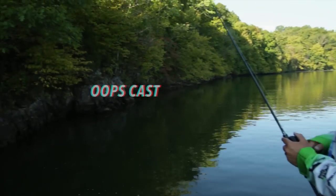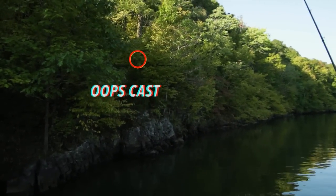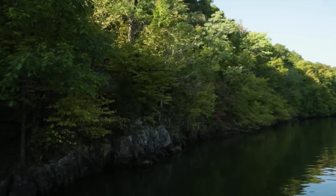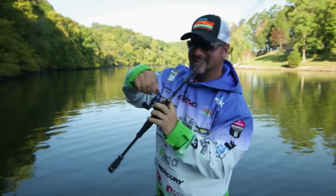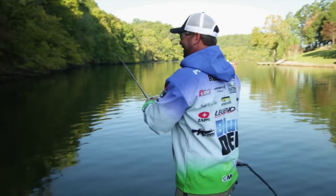Reel it up to right about where you think it's almost about to get hung, and start getting a little momentum going back and forth with it, and then just let her rip. And that right there is how you get a bait out of a tree, then you can go on to casting again.